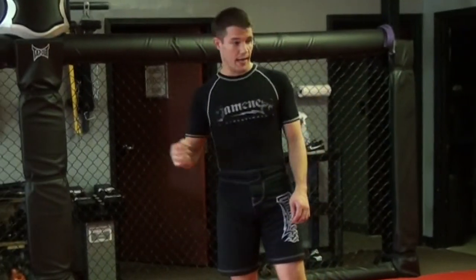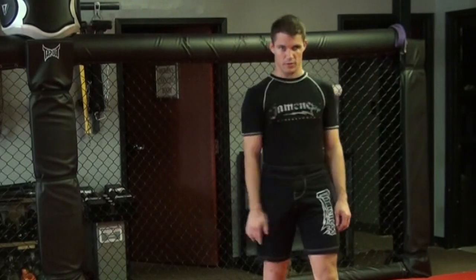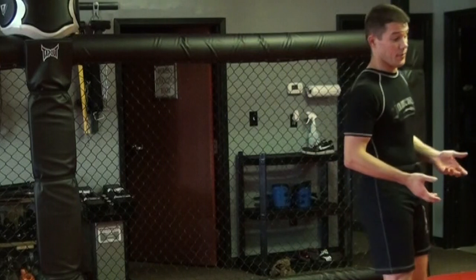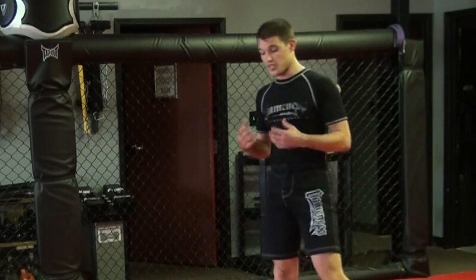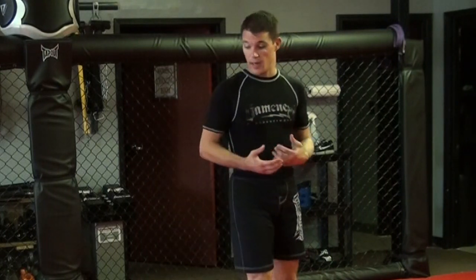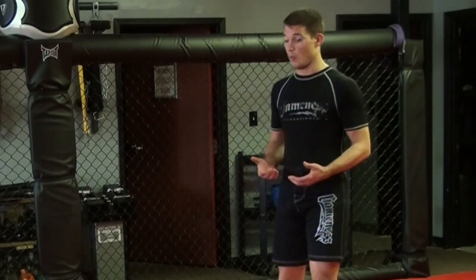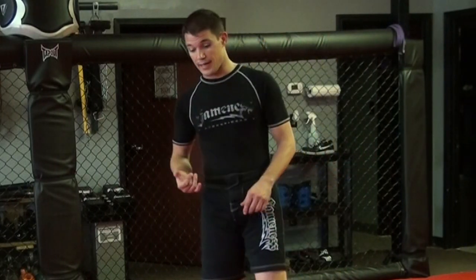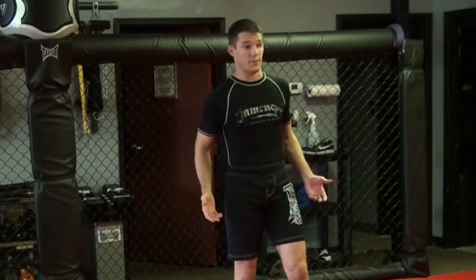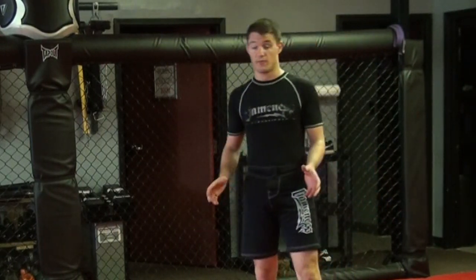Okay guys, so today we're going to worry about just seven different chokes. Now in jiu-jitsu, street fighting, or even MMA, the choke is kind of the ultimate weapon. It doesn't matter how hard the guy can take a punch, how strong he is, or if he's on drugs. If you stop the blood to his brain, he passes out. Six seconds usually, normally closer to four.